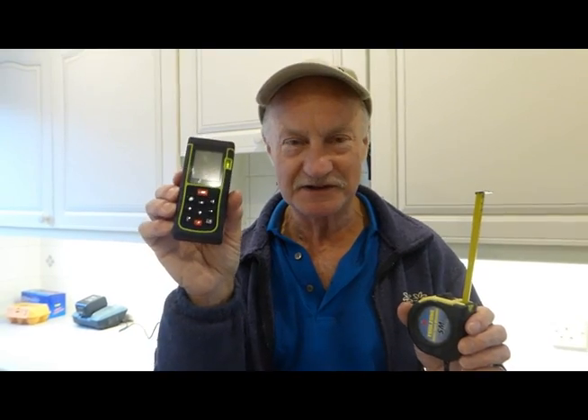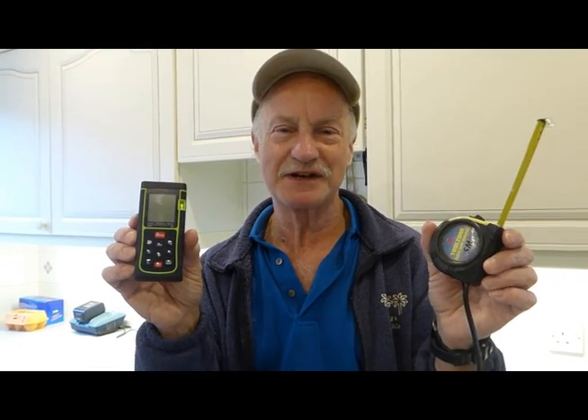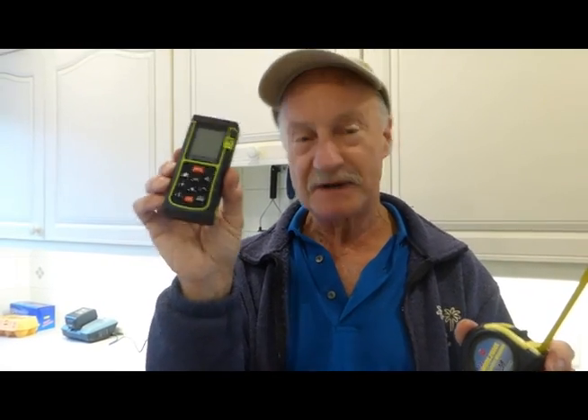Hi everyone, welcome along. Today I'm going to do a review of this laser distance measurer. Here's our old-fashioned friend over here, good old tape measure, but they do have limitations when you've got to try and hold the end of the tape and get measuring. This is where you get really ahead with the game with one of these — you can just get a measure with a laser distancer. I've been sent this one from Safebo in China.